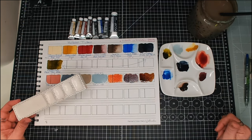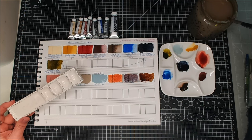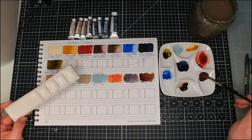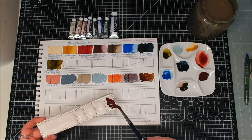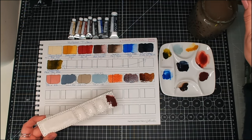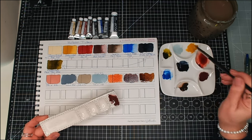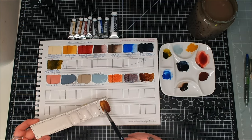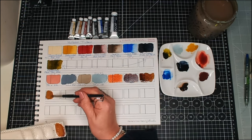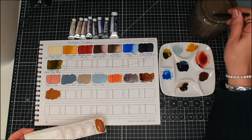Voila! What shall we play with next? Let's try something with Mars Violet. Maybe we'll add some Yellow Ochre to it. Because Mars Violet has got violet — and yellow and purple make brown — let's just see. Yep, that's a real yellowy brown.